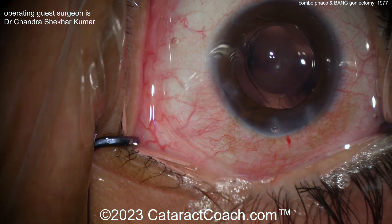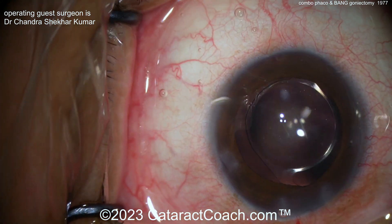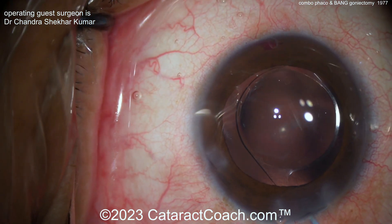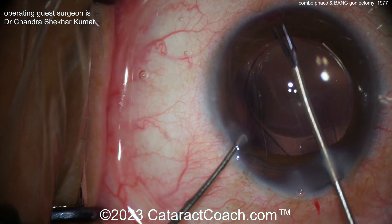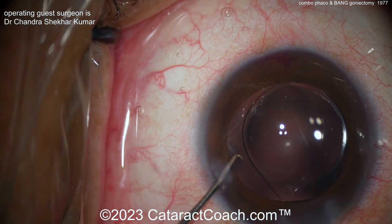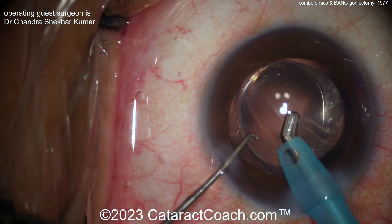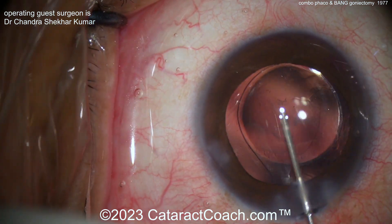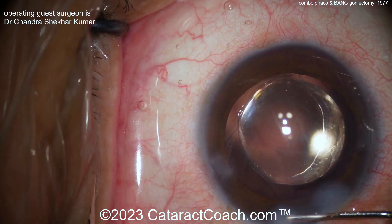At the end of the case — wow, it does look beautiful. If you don't know about the BANG technique — B-A-N-G, Bent Ab-internal Needle Goniectomy — go to CataractCoach.com, type in the word 'bang,' and the video will come up. You'll hear from Arsham Shabani himself about the great pearls for success. It's something easy to do, you can definitely learn it, and the advantage for both you and the patient is it's very low cost — no matter where you are on the planet, you can get this done for just a few cents.